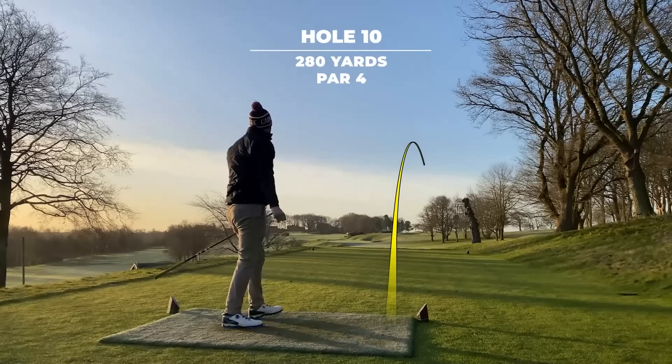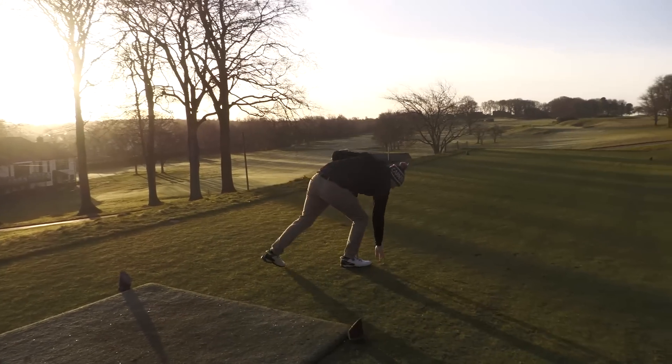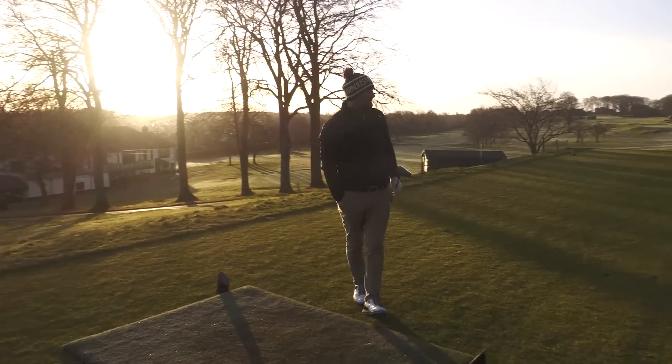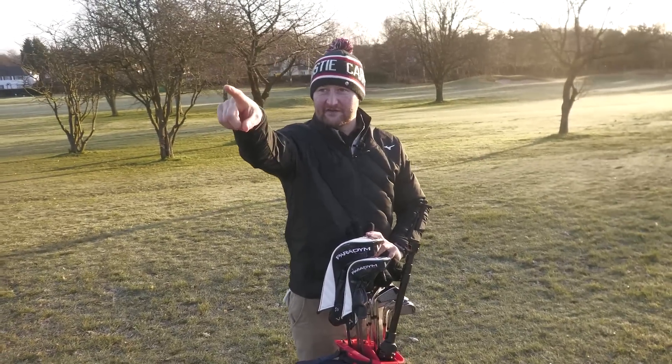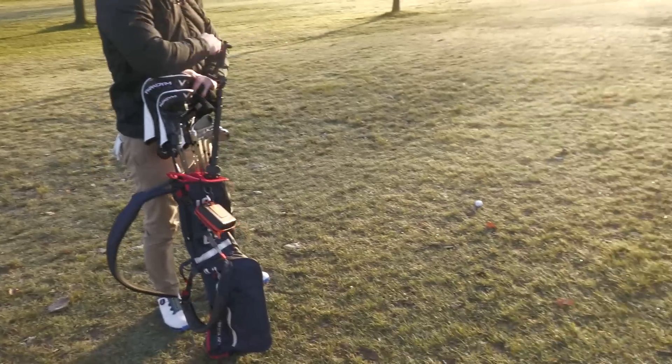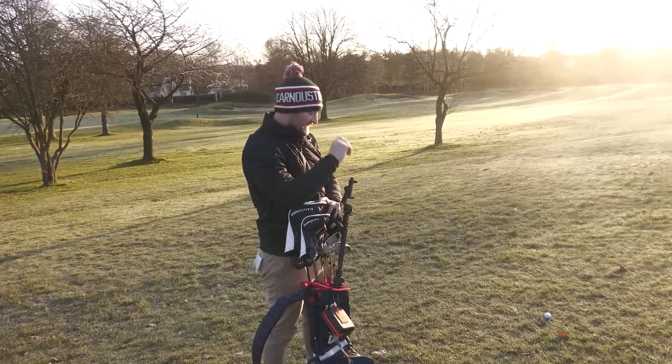A little bit up the right into the trees, but it looks like it got a good bounce. Not bad for a first swing of the day in the cold weather. A little bit of fortune — we've actually ricocheted off the trees on the other side of the fairway, and it's come out over here. So I've got a little pitch over this bunker, about 30 yards.